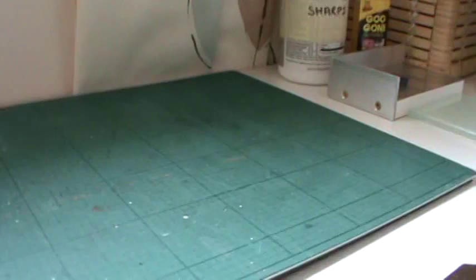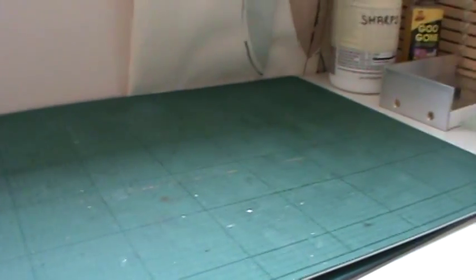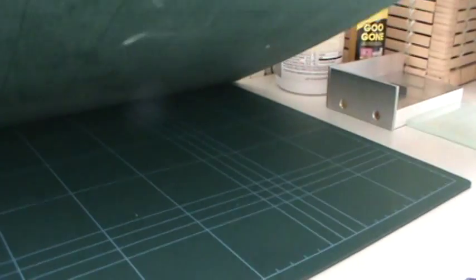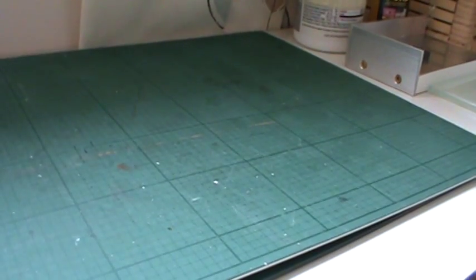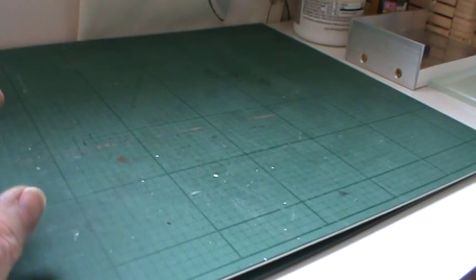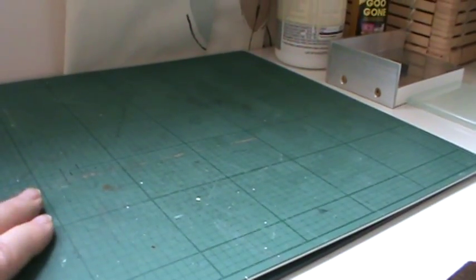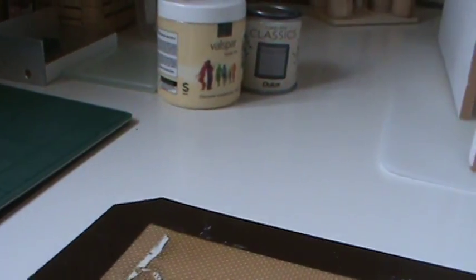And the traditional hobby cutting mat is for cutting — they are the very best things for cutting. They're described as self-healing, meaning they won't wear out, which isn't strictly true but they will last years and years before you need a second one. They've got marks on them which help you measure things and keep your lines straight. You can put a metal ruler across the lines as a guide, and it's exactly the right texture underneath your knife — it won't blunt your knife and will let you cut most materials easily. So those are the only three mats I use, each for a different purpose.